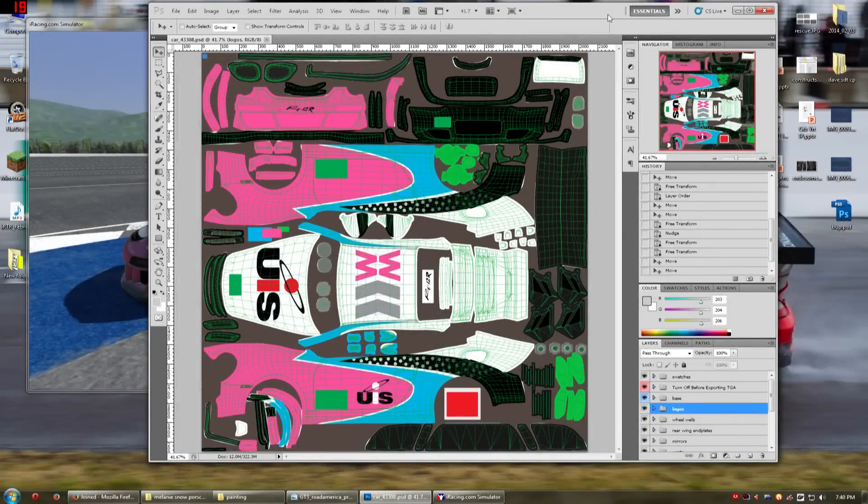Hello guys and welcome back. This is episode 7 of Let's Paint in iRacing. If you remember from last episode, we finished up the base, we finished up vectoring out some of these logos and putting them on the car, and hopefully today we're going to actually finish up the paint scheme itself so we can post it on TradingPaints.